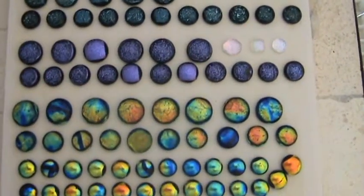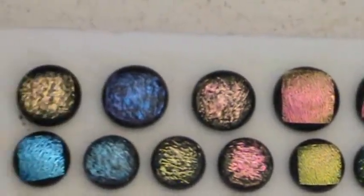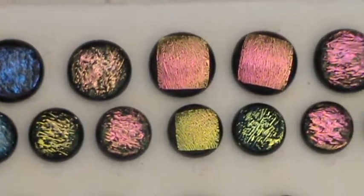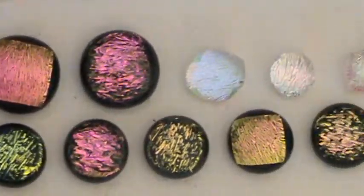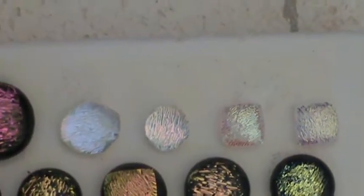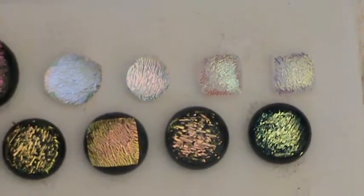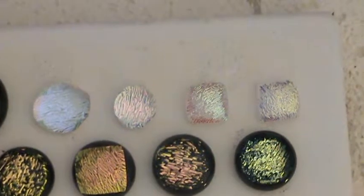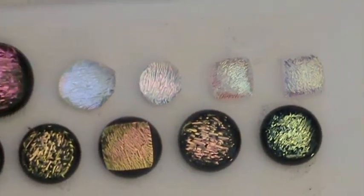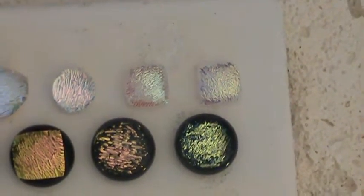I'm looking at these right now underneath the diffuser so I can't get real close. This is splinter. At these top four right over here, I tried it with no fusing glass underneath. You can see that out of the four, the second one fused up really nice and round, the first one to the far left did not, and the last two with the dichro up stayed in little squares.